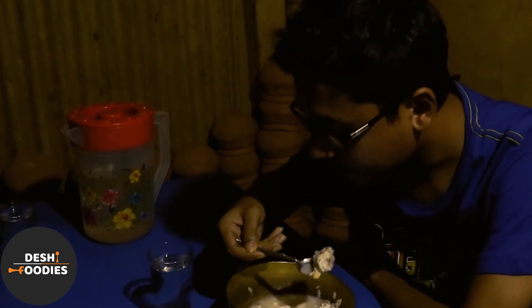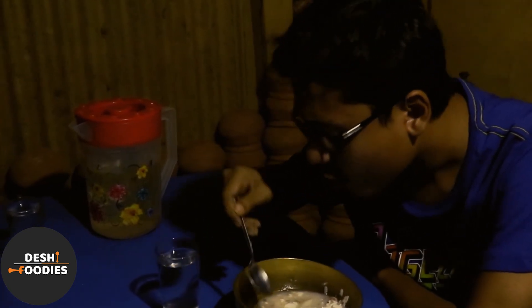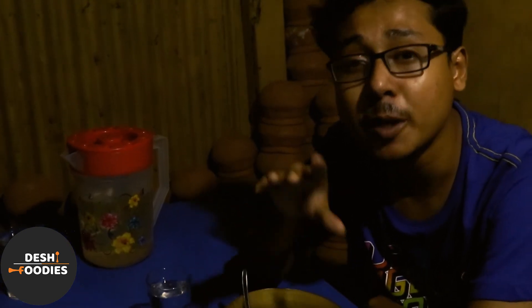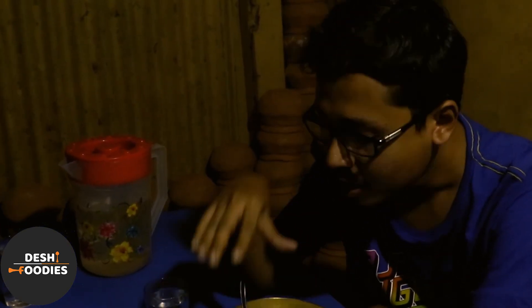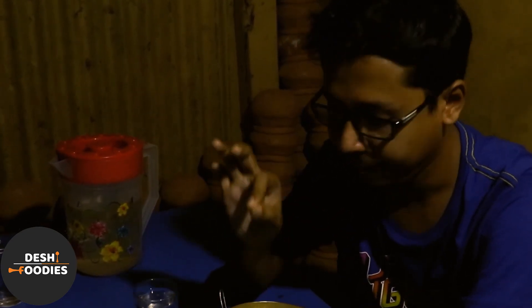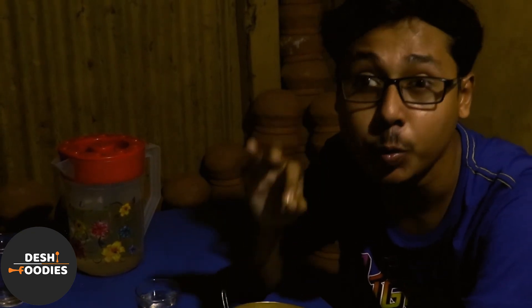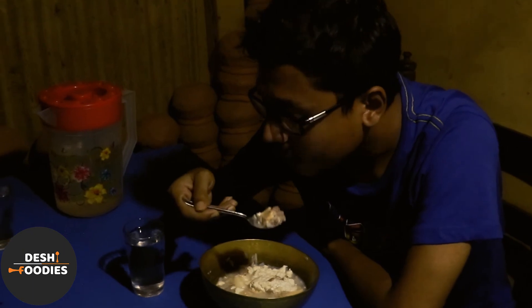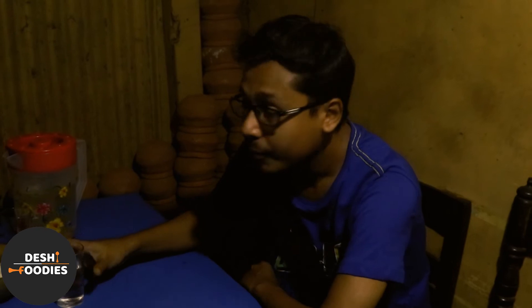And I think this is the Rasogolata. I'm going to try it with the mixture. It's very good — the mixture is very good. So viewers, I'm going to try it with the mixture, because the mixture has sat right here as I enjoy this food place. The mixture was very good. Very, very good!